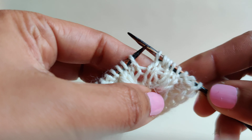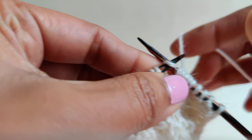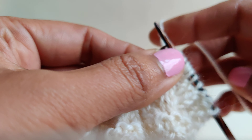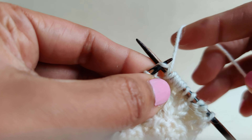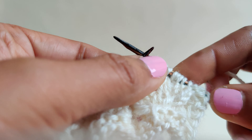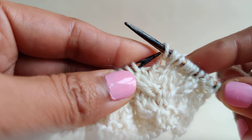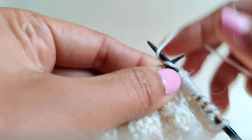Let's do one more. Knit one — don't free the stitch — yarn over, and then insert the needle at the same stitch and knit one. We are creating three stitches here. This is KYOK.